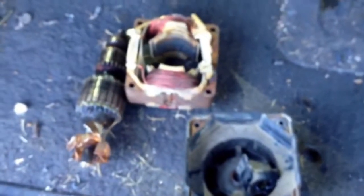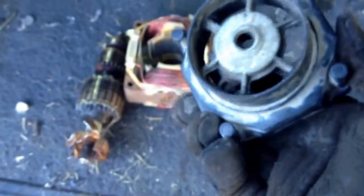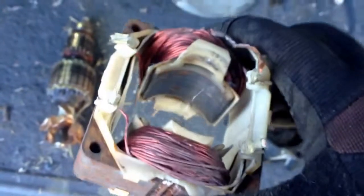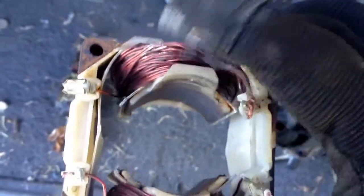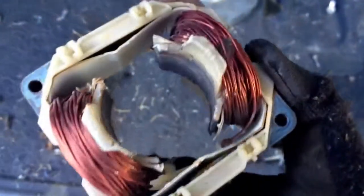Got our motor apart. Got that top metal piece taken off of there. We've got our aluminum wind generator fan, and we have part of our motor. Look at all that good copper — it'll be real easy to just clip one side of that and work it right out of there.